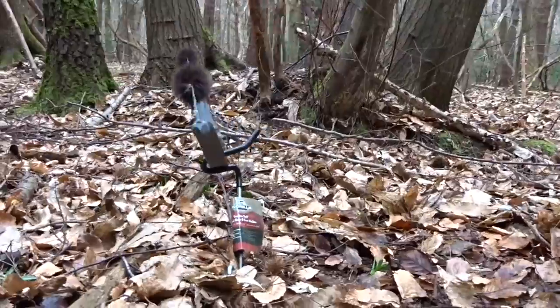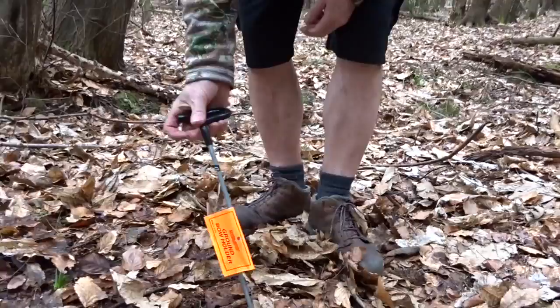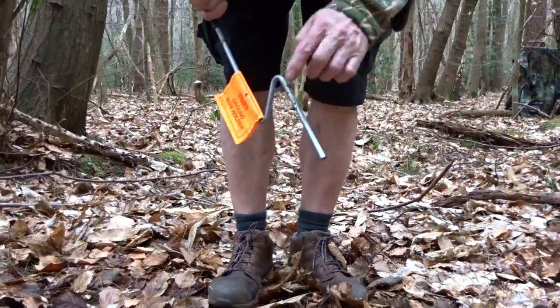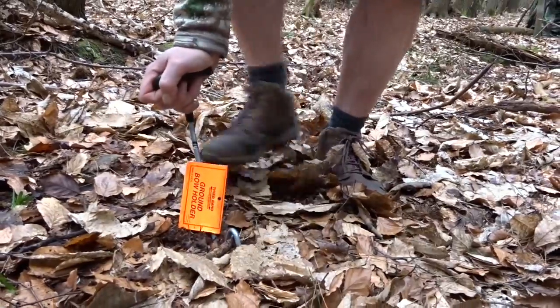Now this is the Third Hand — the Third Hand ground bow holder. I think it's this way. So I think you push it in so that those two bits go in there, and then that seems to work like that.